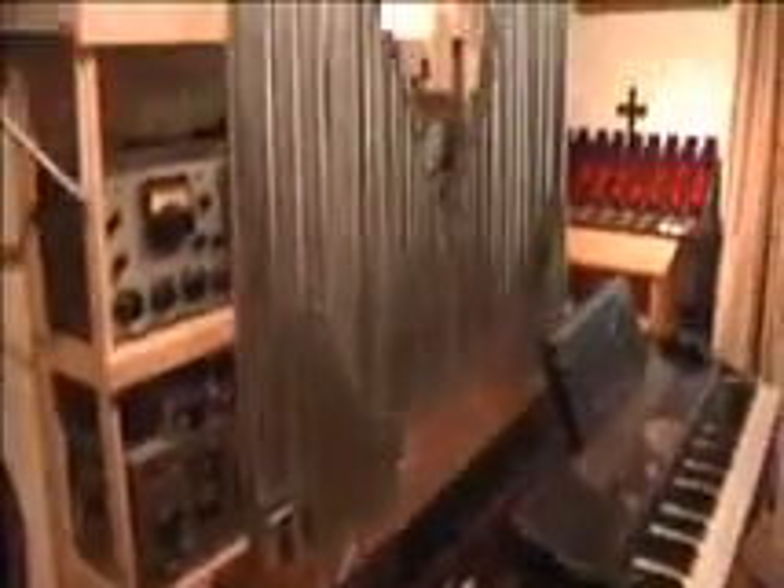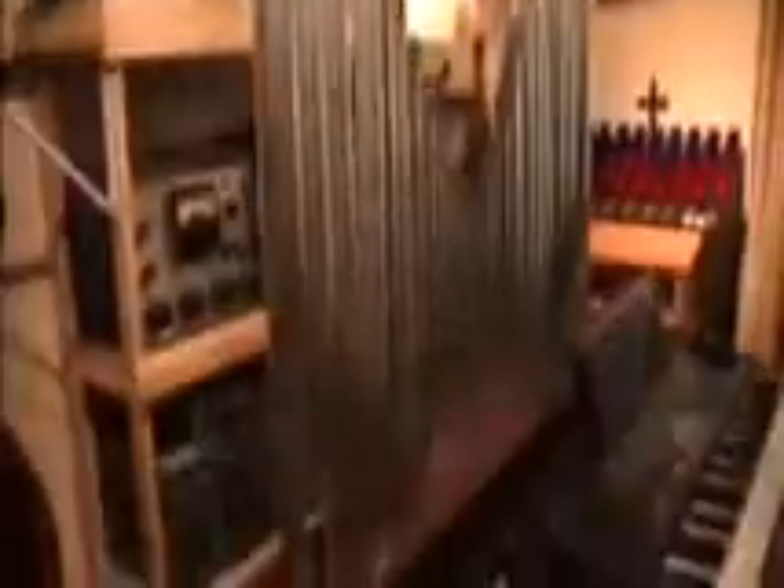And this is a pipe chest that was built in my own organ shop, the Myo Organ Works. And these are the pipes that someone gave me — this is a rank of string diapason pipes.